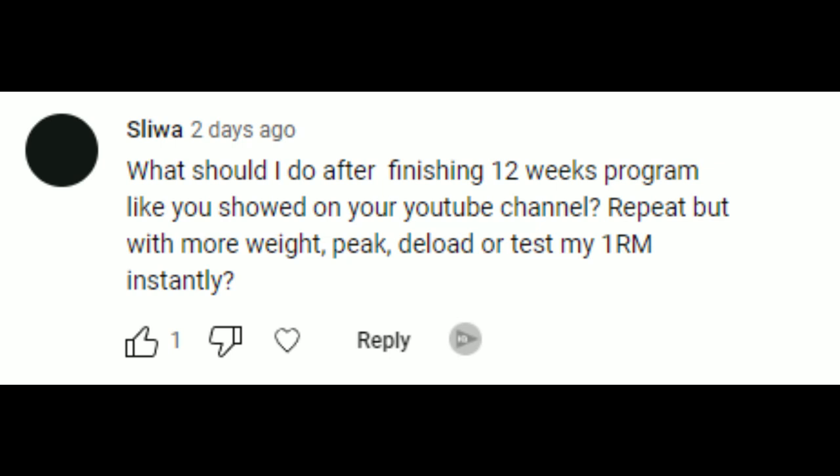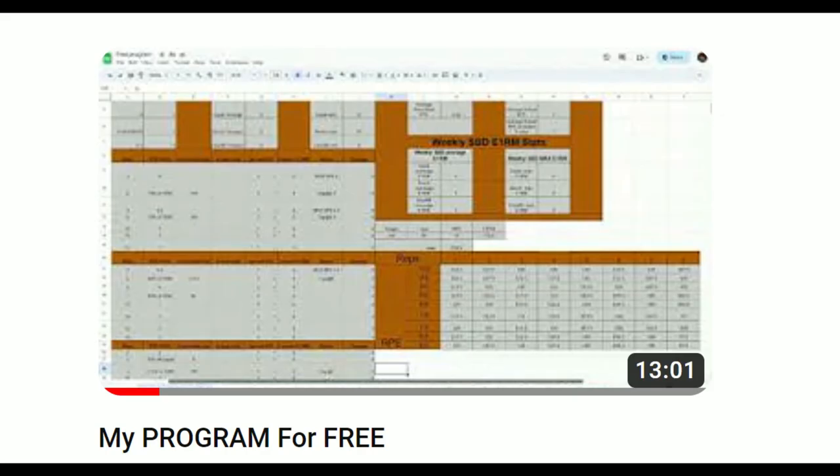Next question: what should I do after finishing your 12-week program? For those who don't know, a few weeks ago I posted a free 12-week program on my channel. The program itself is not a full peaking program, however you should be pretty good at singles by the end of it.